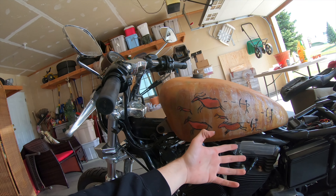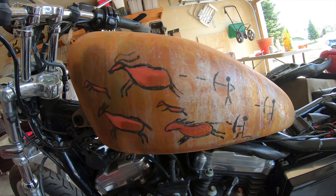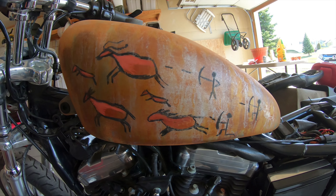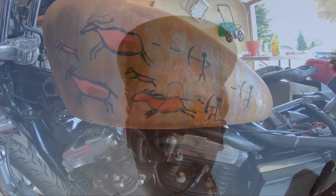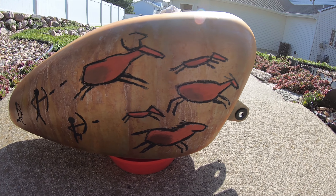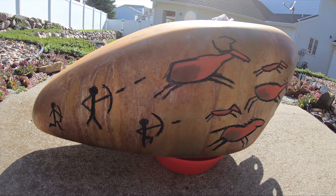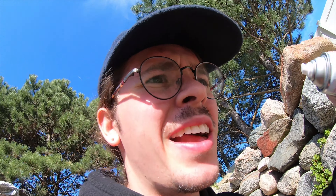I'm seeing that the satin spray is pulling the rust a little bit away, so I don't want to do it too much. But I can just keep working and dude — this is coming together, oh man, this is cool! It's ready for a satin clear coat. I'm going to shake this and then do maybe six coats and get as much as I can on it. That's the plan.